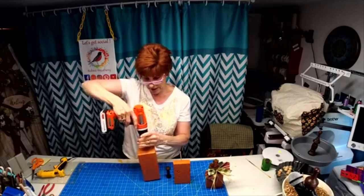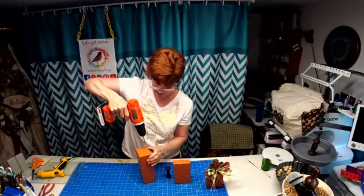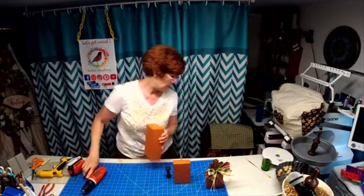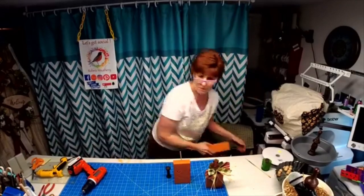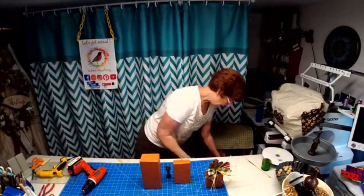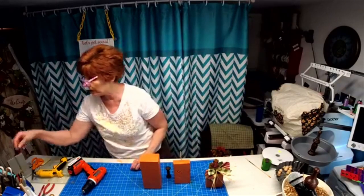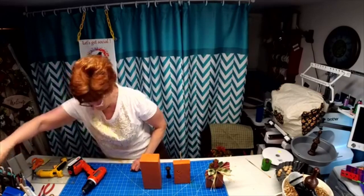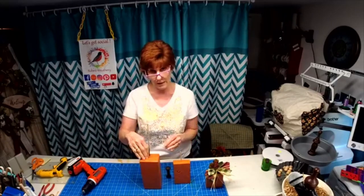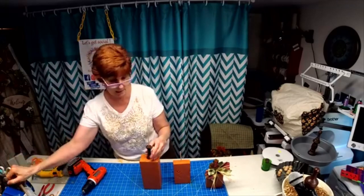What you need to do is drill a hole down in here — I'll show you why. I took one of these dowel rods; you can get them at the Dollar Tree, they're called skewers. I stuck that in here and hot glued it, then I took this down to measure where I needed to cut it off.